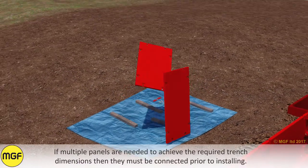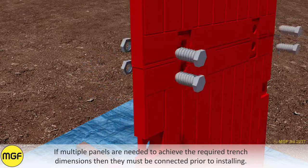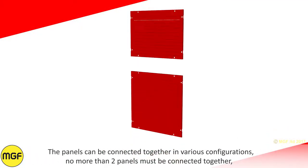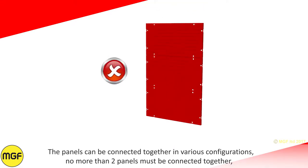If multiple panels are needed to achieve the required trench dimensions then they must be connected prior to installing. The panels can be connected together in various configurations. No more than two panels must be connected together.